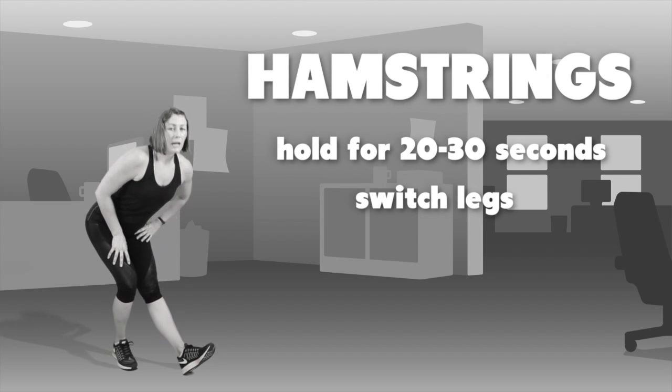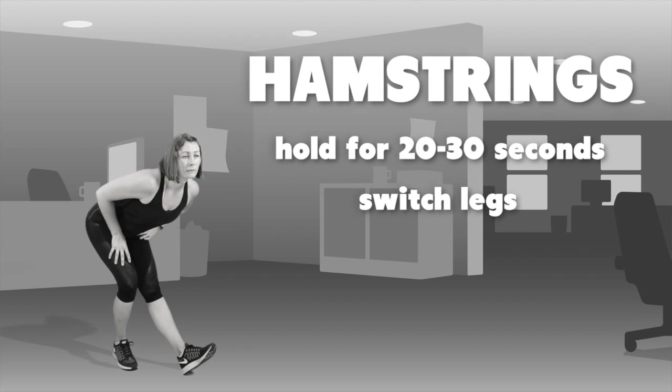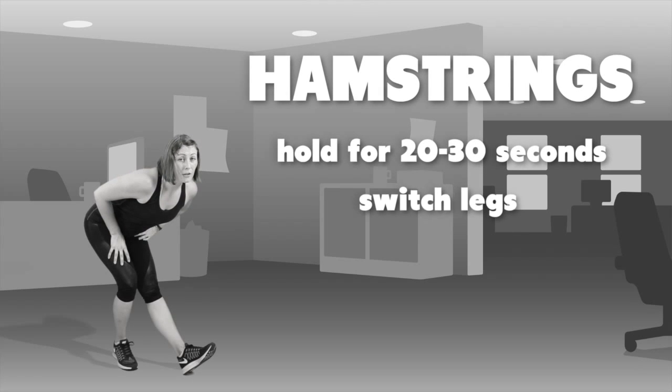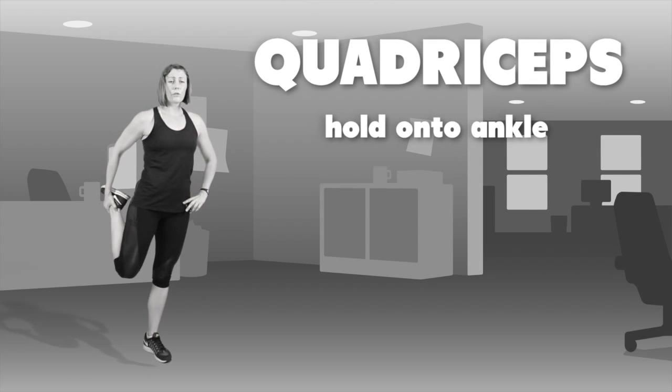Right leg is bent, left leg is straight, bending over from the hips, keeping back straight, chest up. Again a 20 to 30 second hold, then we move into a quadriceps stretch.